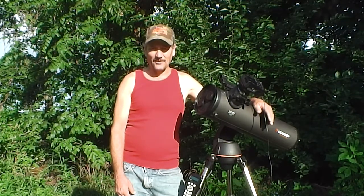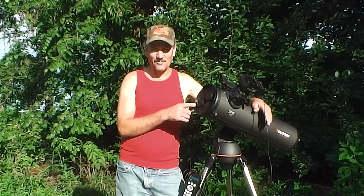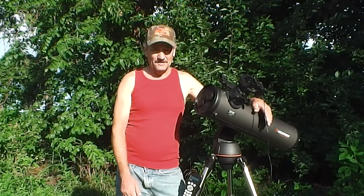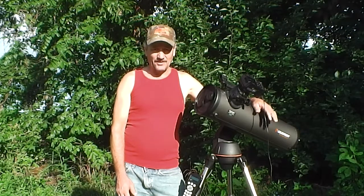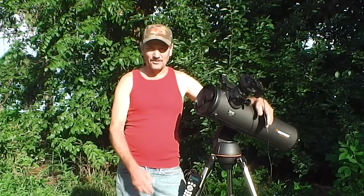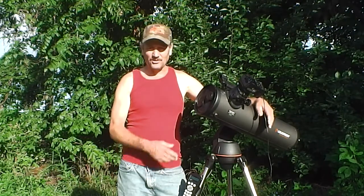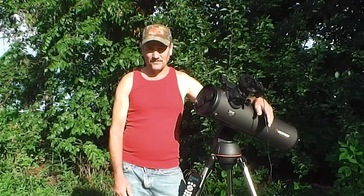It got really aggravating. When I looked inside the telescope, the mirror had fogged up and I tried everything to keep it from fogging up. On a refractor you just put the dew heater on and you don't have any problems, but I'm not sure what to do on this reflector yet — I'm still trying to figure it out.